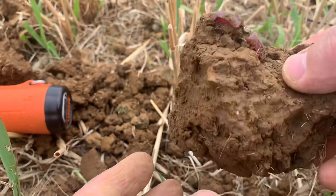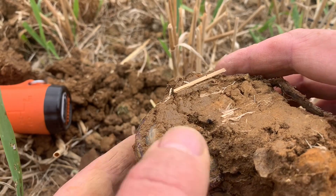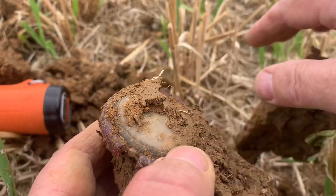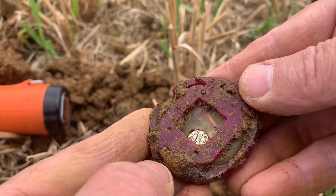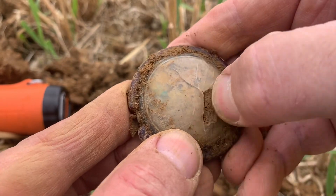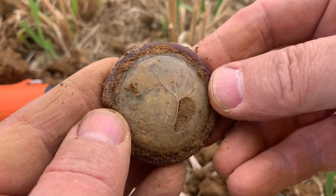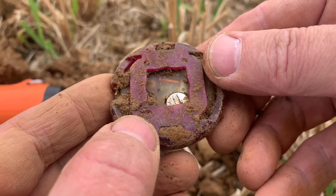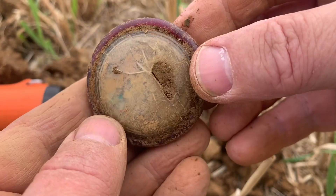I've just pulled this lump of earth out — a clod as we call it in Lincolnshire — and found this stuck in it. I thought we'd together reveal what it is. Obviously it's a watch, but it's not that old — look, it's still got a battery in it. It's broken anyway, whatever it is. Maybe it's the battery it was picking up because it was giving a high signal — I thought I was getting a tin can at first. It must be a watch. Oh well, you find all sorts — it's coming home with me.